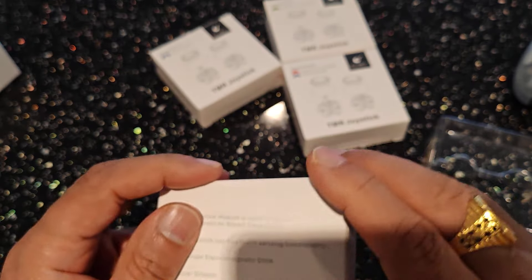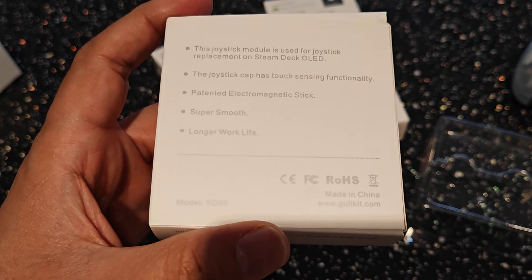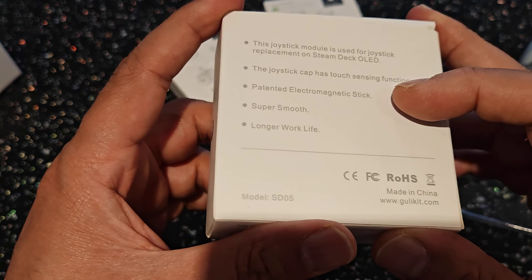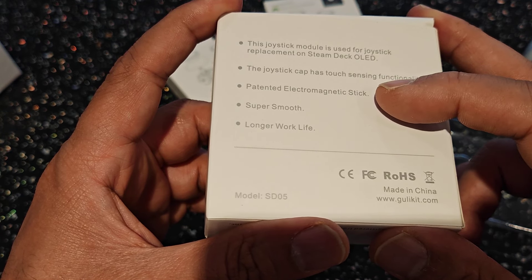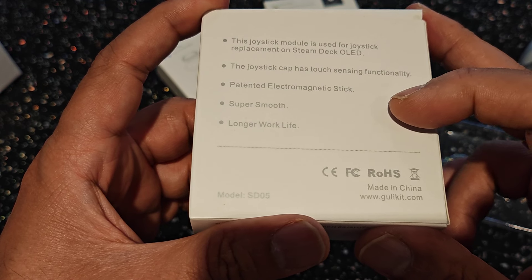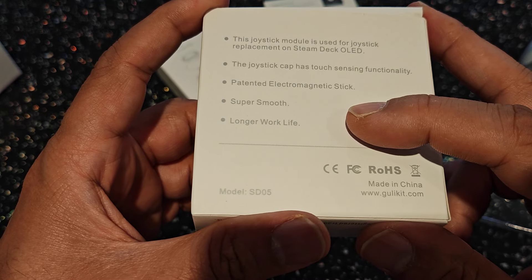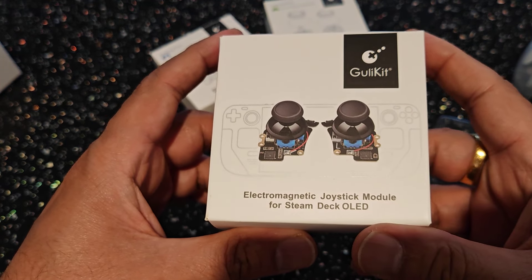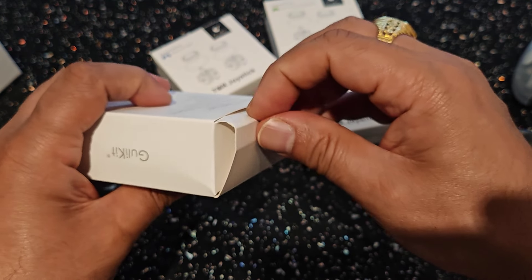Quickly checking out the back of the box: the module is used for joystick replacement on the Steam Deck OLED. The joystick cap has touch sensor functioning. Patented electromagnetic stick. Super smooth and long working life. That is the Ghillie kit for the Steam Deck OLED.